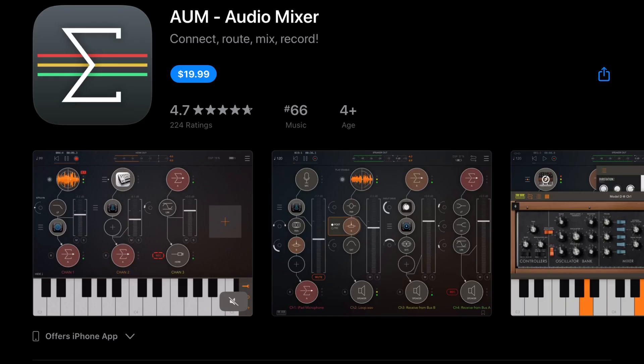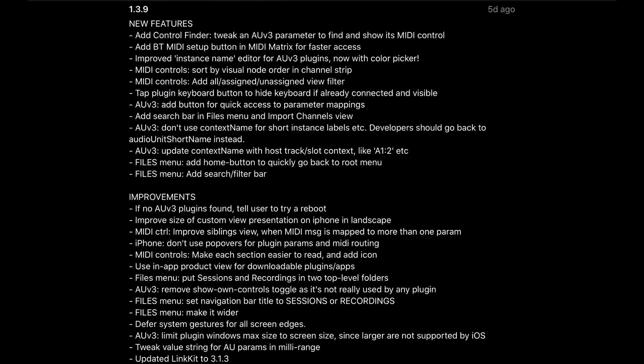Now there are tons of really nice updates and it seems like developers have been wanting us to have the happiest holidays possible. First of all, AUM has added a bunch of new features including a control finder which allows you to tweak an AUV3 parameter to find and show its MIDI control, a Bluetooth MIDI setup button, and the MIDI matrix for faster access. There's also an improved instance name editor for AUV3 plugins, now with a color picker and more.